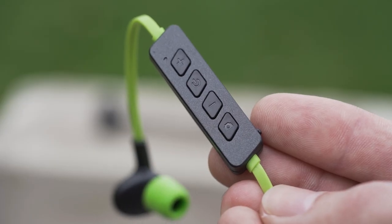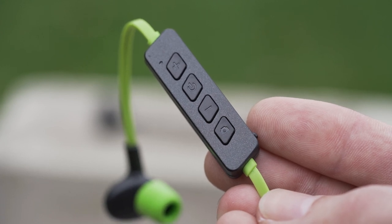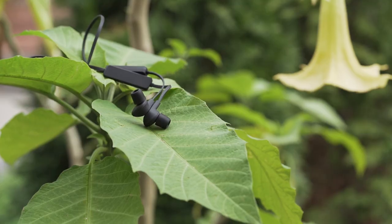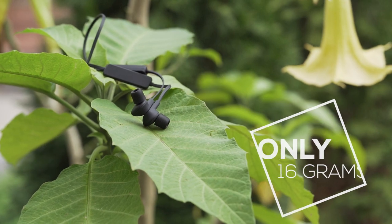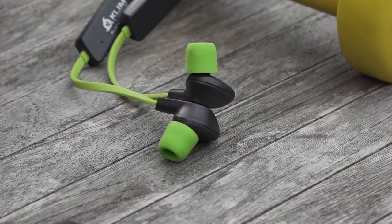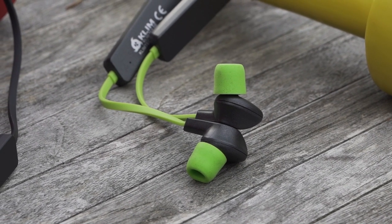Thanks to the Klim Pulse Bluetooth earphone remote, you can increase and decrease the volume, skip tracks, answer a call or take a picture with your smartphone. With a distinguished look and minimalist design, the Klim Pulse will be perfect for you. Thanks to their magnetic rear panels, finished are the days of earphone cables getting tangled in your pocket or around your neck.